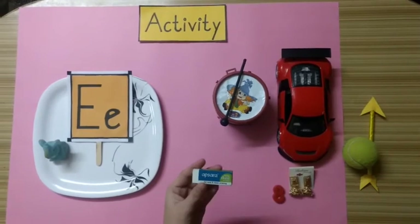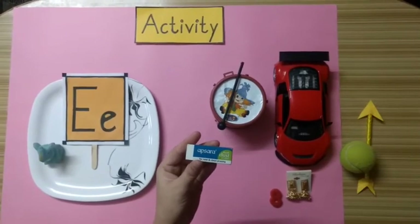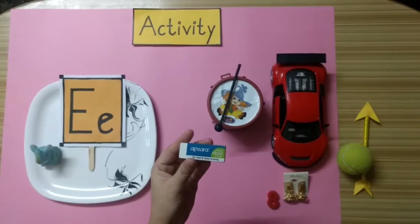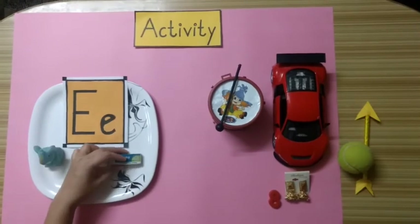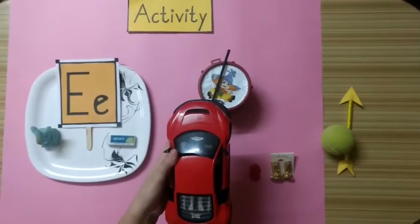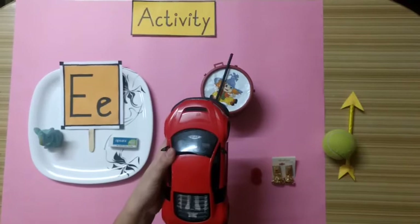Now kids, tell me what is this? Yes. This is an eraser. Does an eraser start with alphabet E? Yes, an eraser starts with alphabet E.